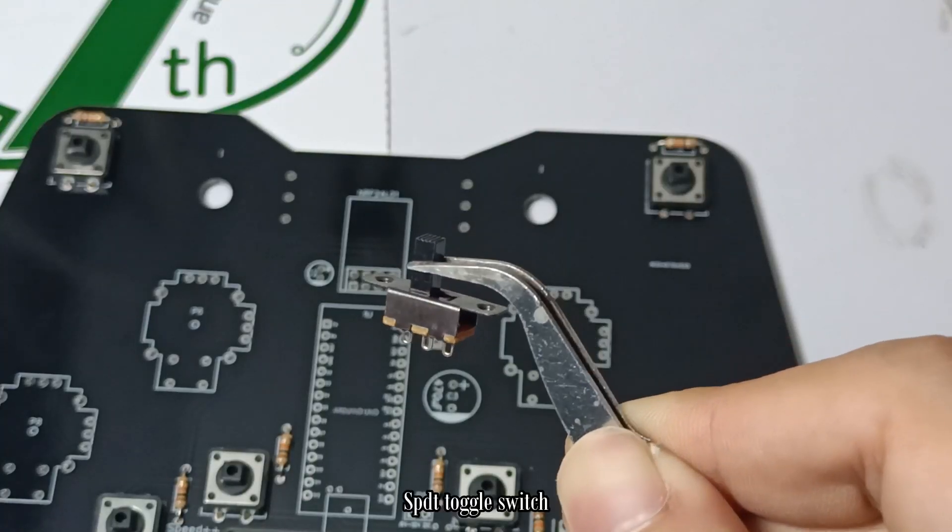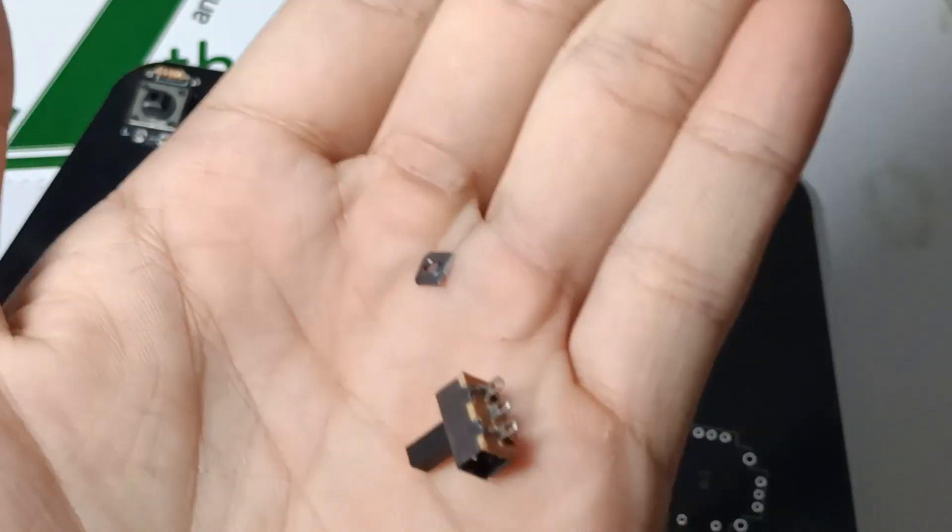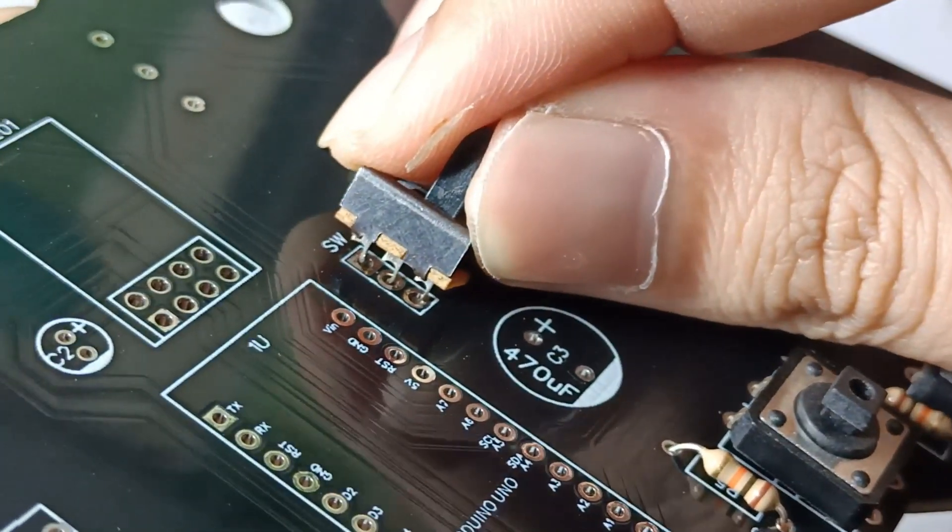I'm using an SPDT micro toggle switch to turn my transmitter on and off, in order to control and save the power of my battery. I cut the screw port to make it more compact.